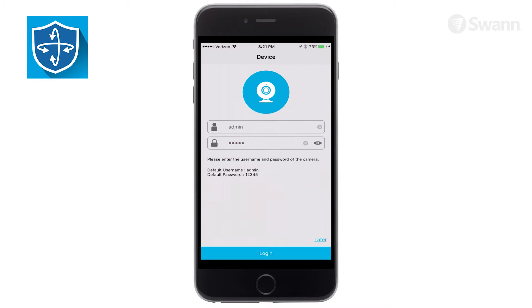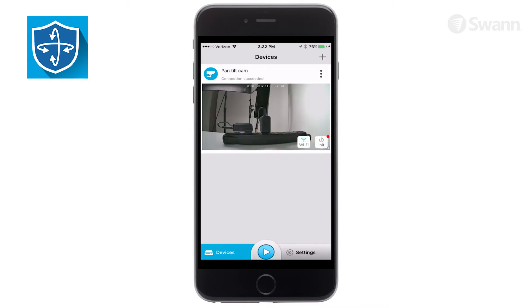Then enter your password or use the default shown on screen. If you haven't created a password before, you'll be prompted to do it now. Now, from the preview window of the camera, tap Wi-Fi.